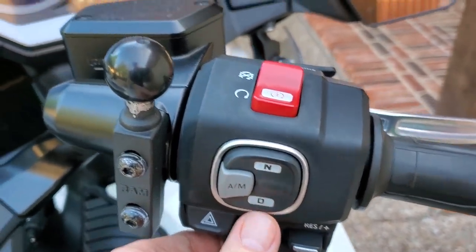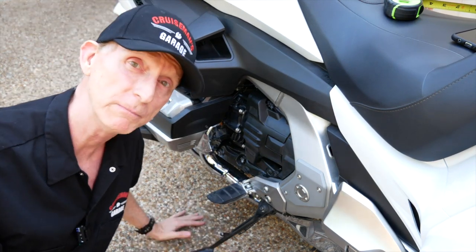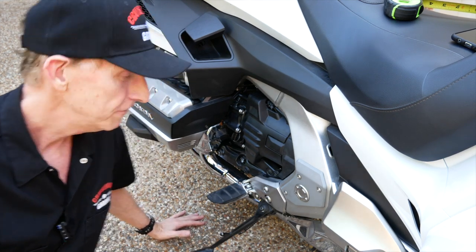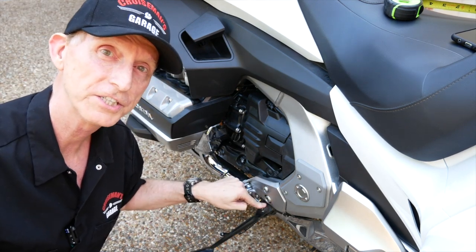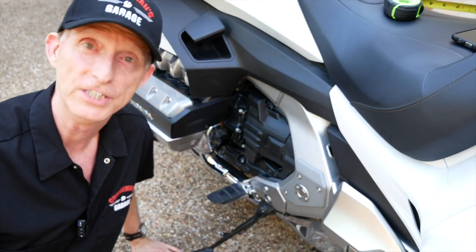Why didn't Honda integrate the parking brake handle with this side stand switch? Same technology, could be the same switch. We don't know. So, for some electronic company out there, figure out how to tie in to this circuit that runs this side stand switch, hook it up to the parking brake so the bike won't go into gear unless the parking brake is disengaged.